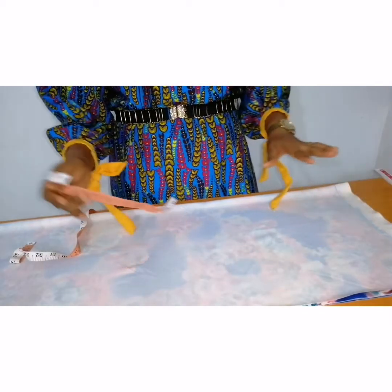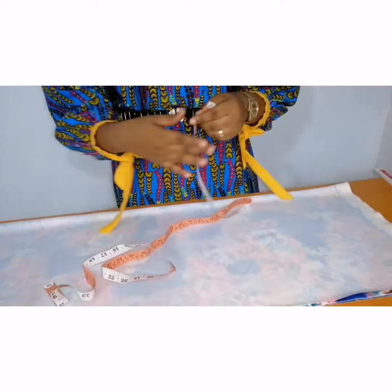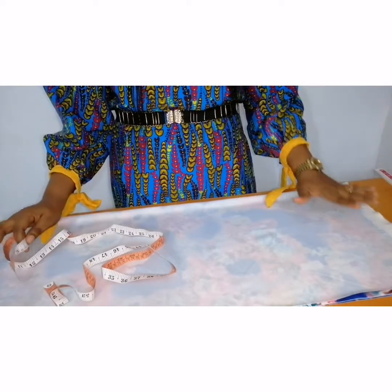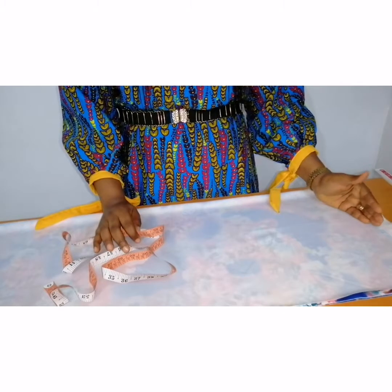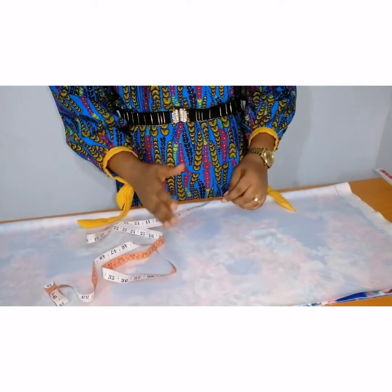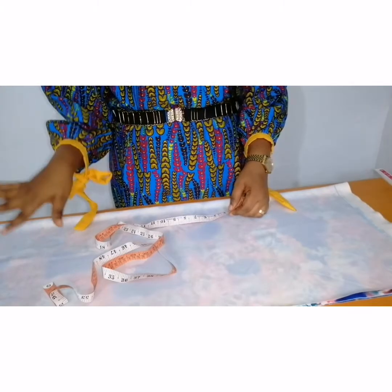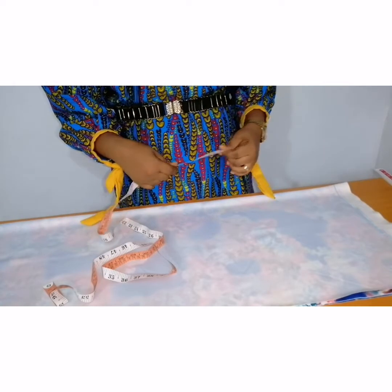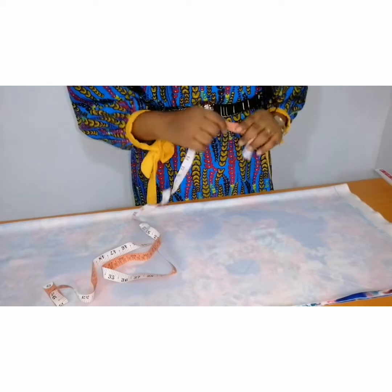The length of my dress is 45 inches, but I will be using 38 inches for the upper part of the dress while I will be using the remaining inches for the ruffles that will be added to the dress. Next thing to do is to insert all my vertical lines.